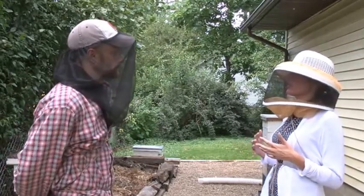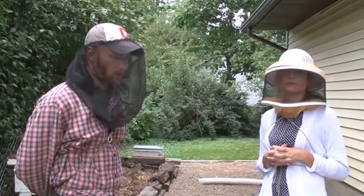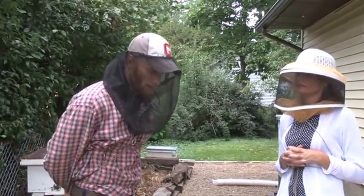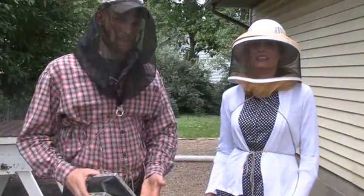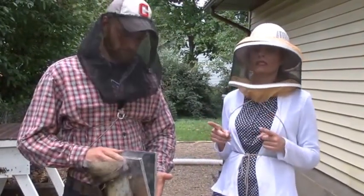What are some of the other tools and equipment that you'll need? Well, the number one tool of any beekeeper is going to be their smoker. As you've said, the smoker is the most important tool for any beekeeper. How does it work and what is its function?